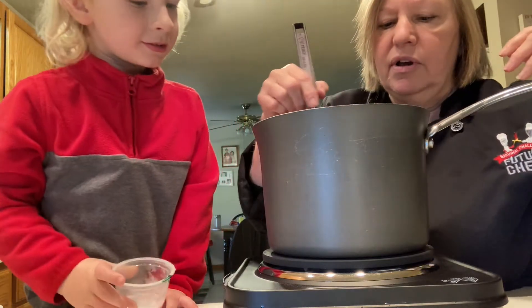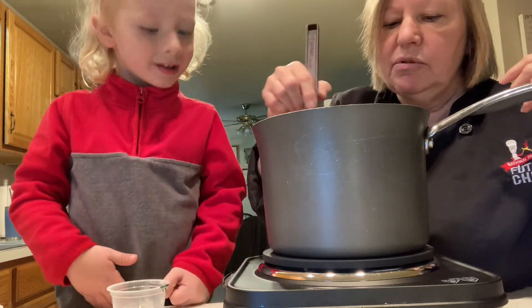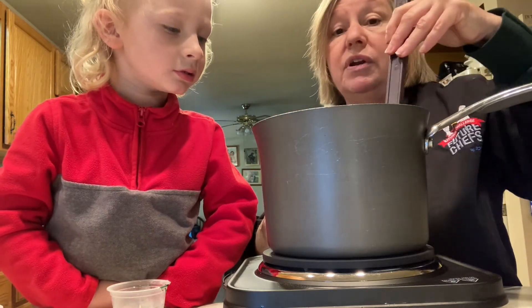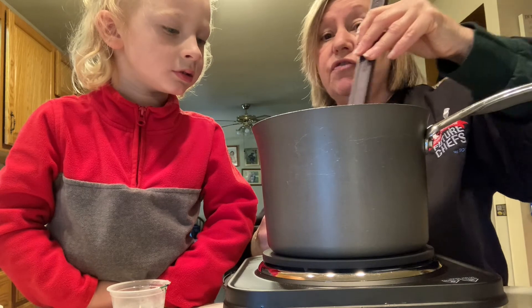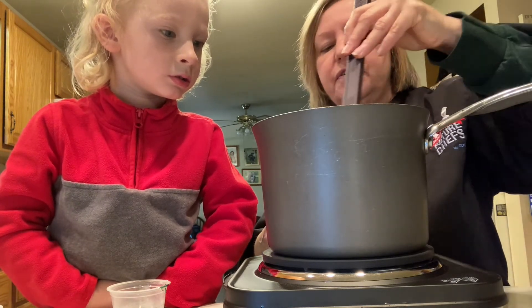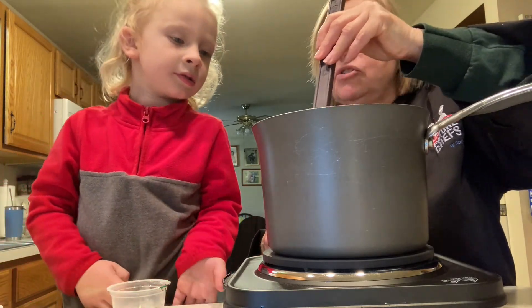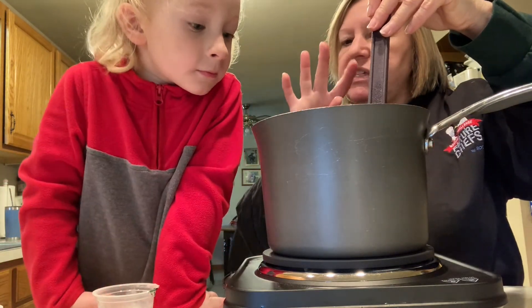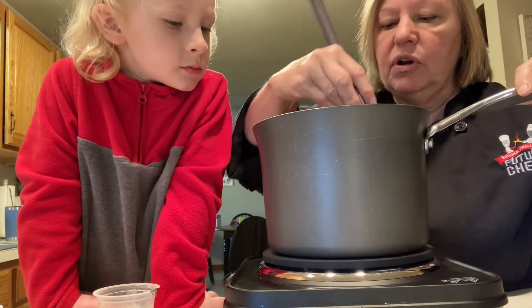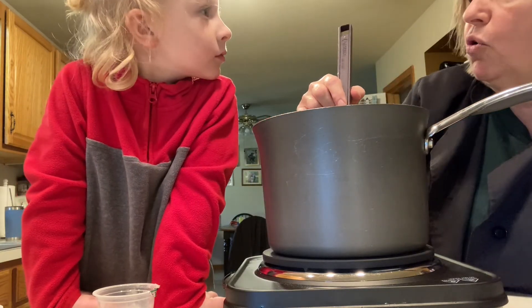Just like I said it was going to do, it's bubbling up. We're going to pour it over the popcorn and put it in the oven at 200 degrees for one hour. We're going to set the timer for 15 minutes, and at 15 minutes we're going to stir it up. We're going to do that four times — 15 plus 15 plus 15 plus 15. Then we're going to let it cool and we are going to have yummy popcorn.